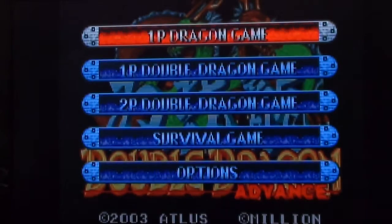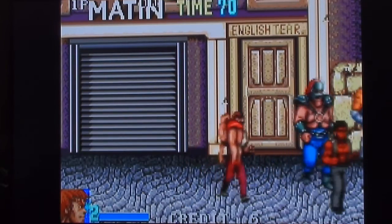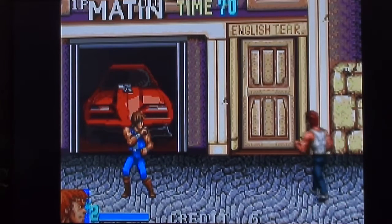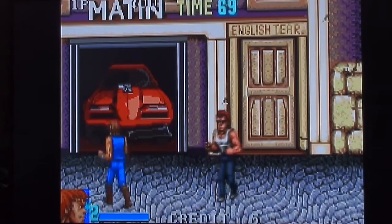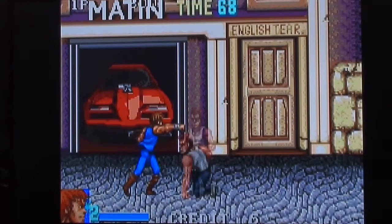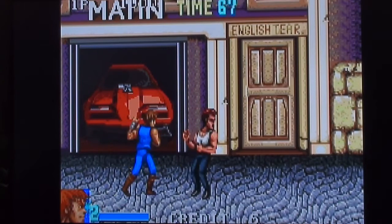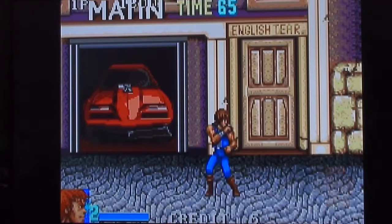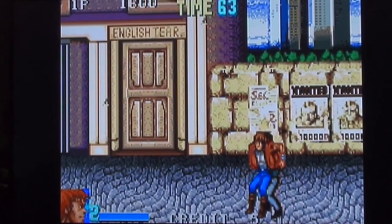I need to put my other glasses on, I can't see very well — I've got my reading glasses on. Okay, this all looks very familiar. That actually looks a lot like the Atari Lynx version, though I think there is probably a good bit more detail. The Lynx one was quite zoomed in. This would probably look better on the small screen.